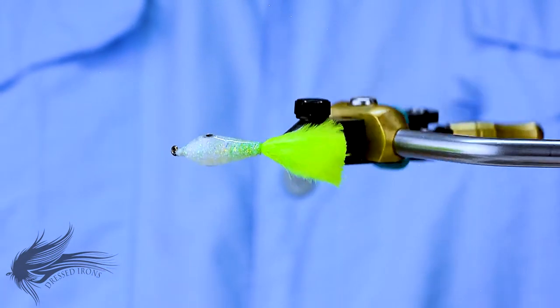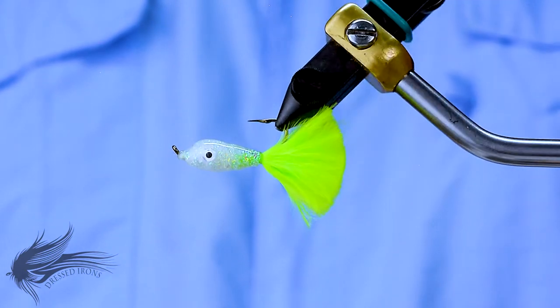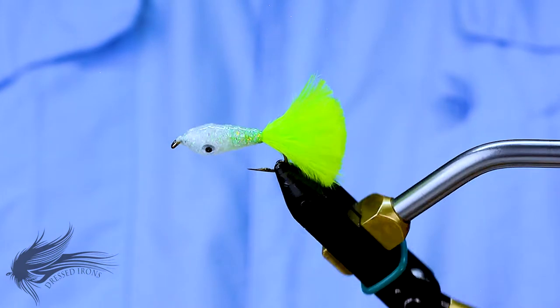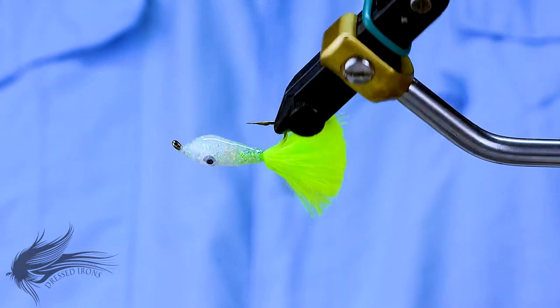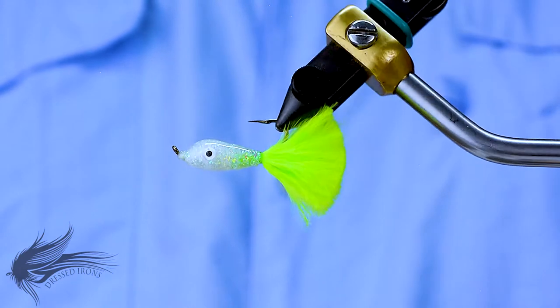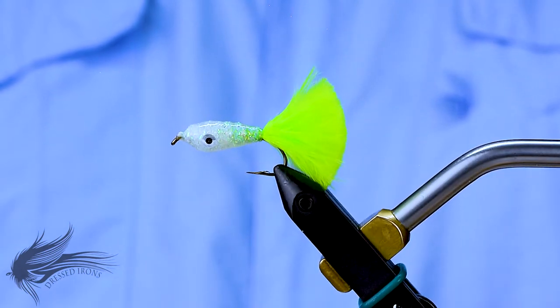There are lots of different colors that are popular, which I'll go into as we tie the fly. But it's just a fun, interesting little pattern to tie up. In no time, you can have a dozen of these in your box and have something to throw out and have a little bit of fun on the water. So that's the Mayeka Minnow — we'll go ahead and get started.